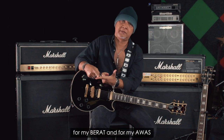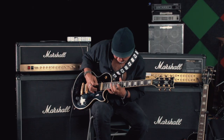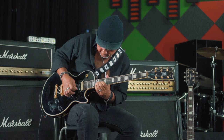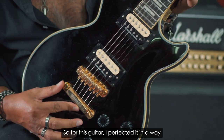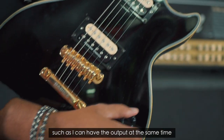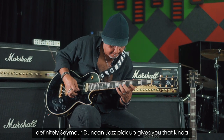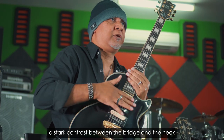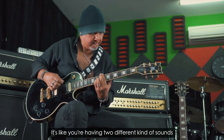For my bridge and for my neck, it was lovely using the Seymour Duncan Invader. So for this guitar, I perfected it so that I can have the output at the same time. I'm using the Seymour Duncan — the one and only JB Pickup. The Seymour Duncan Jazz Pickup gives you that kind of stark contrast between the bridge and neck, so it's like you have two different kinds of sound.